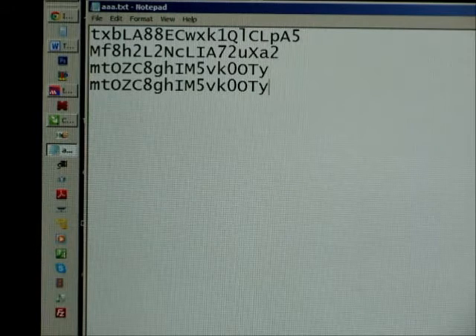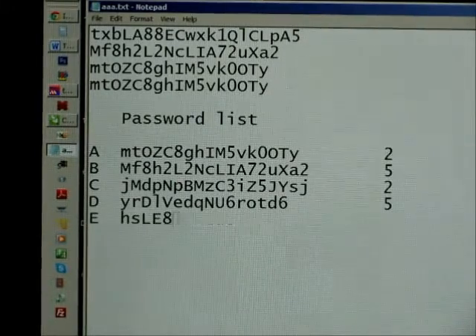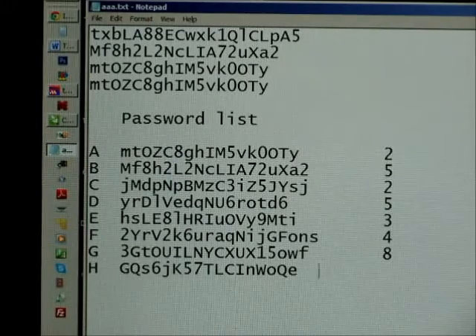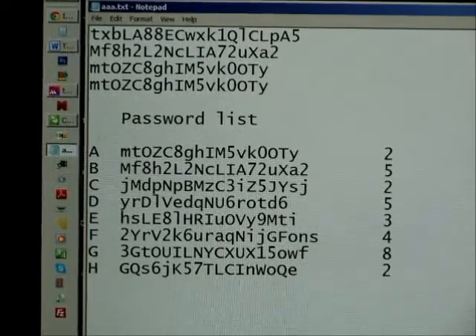I can also list all the passwords to make the password list. In the right column I have the counter showing how many times I used that password, so I can track it. Now I can print this list of passwords on a piece of paper and keep it somewhere safe, so I don't have to keep it on the computer, which might be unsafe.